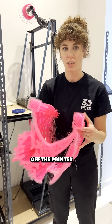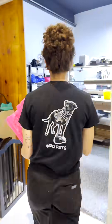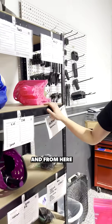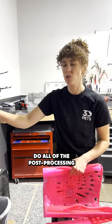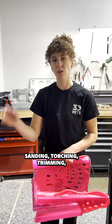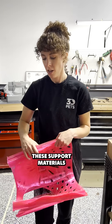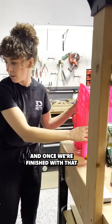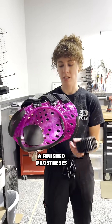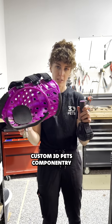Once we get the harness off the printer, we bring it back into our shop, where it goes into our build queue. From here, we're able to take the jackets and do all of the post-processing work, which includes sanding, torching, trimming, and removing all of these support materials. And once we're finished with that, we can put together the finished prosthesis with all of our custom 3D Pets componentry.